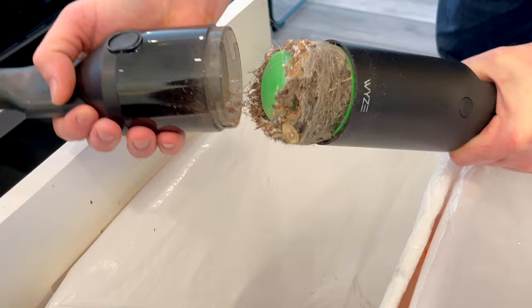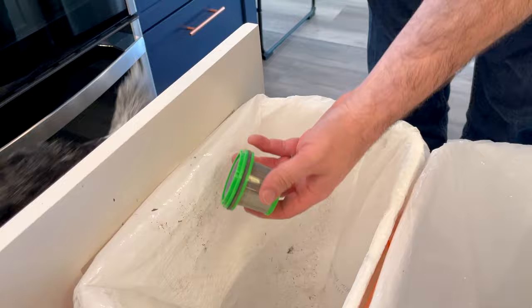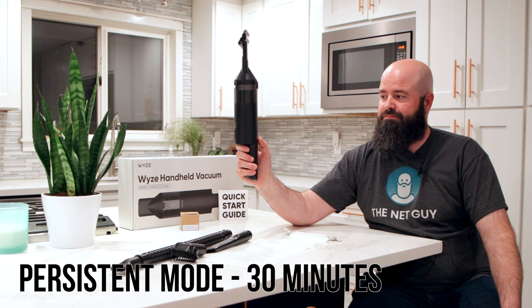The Wyze handheld vacuum is a unique cylinder-shaped vacuum with 6,000 mAh of batteries on board and an estimated cleaning runtime of 30 minutes. It includes a washable HEPA filter, a bagless and cordless design, with easy one-handed opening to dump the contents of the collection cup. It features a burst mode for heavy jobs, and overall it's pretty quiet.